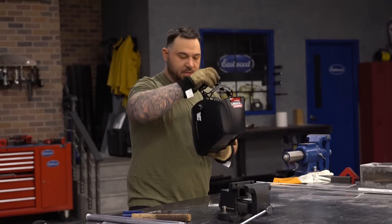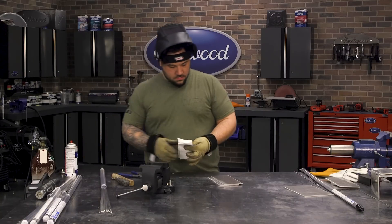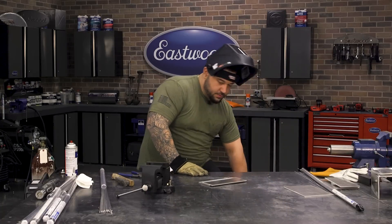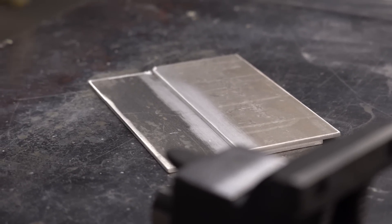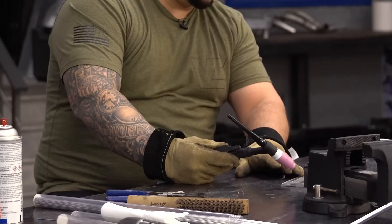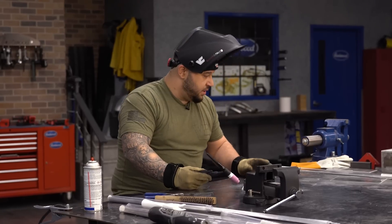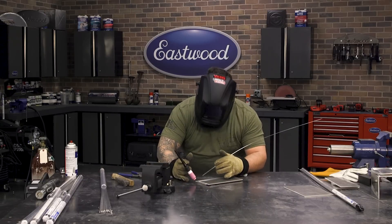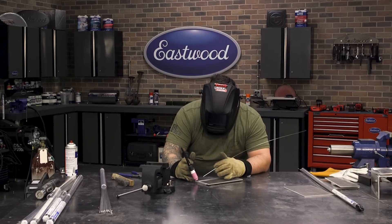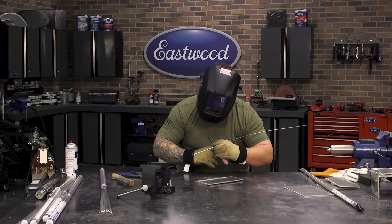Now that our material is pretty clean, we'll wipe it down and make sure we're cleaning our joint. One thing to touch on: I switched from a glass cup back to a ceramic. If you get any popping or spattering and hot aluminum touches your glass cup, there's a chance it's going to shatter it. So we'll switch to a basic ceramic cup for this. Typically when I start an aluminum pass, I like to get my tungsten on the material, light up, let the puddle turn into a liquid, and — same concept as stainless — we wait for that liquid to appear before we start introducing our filler wire.